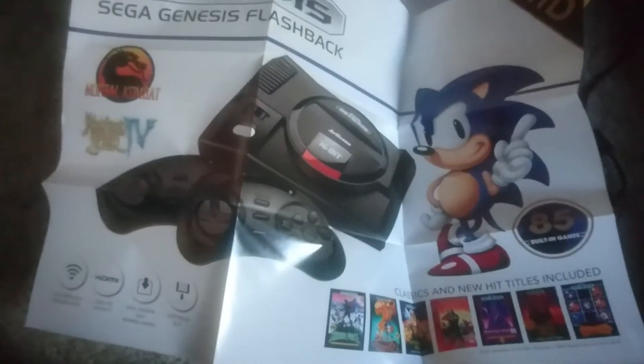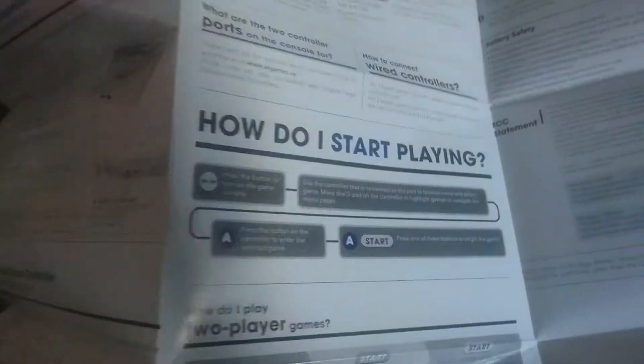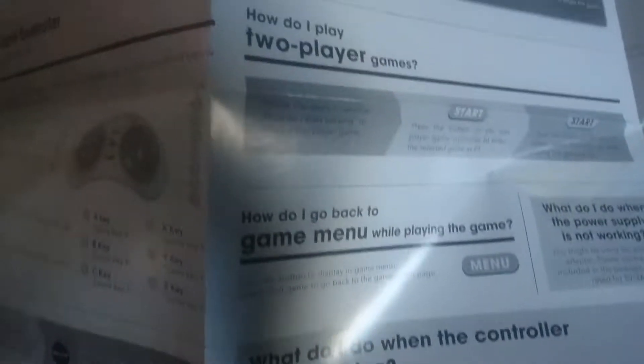Let's open this bad boy up. What do we got here? Always like some posters — something to hang up in the game room. On the back we get the instructions: how do I start playing, how do two-player games work, what do these buttons do, how do I do batteries, how do I turn the thing on. Just a lot of that — same old, same old.